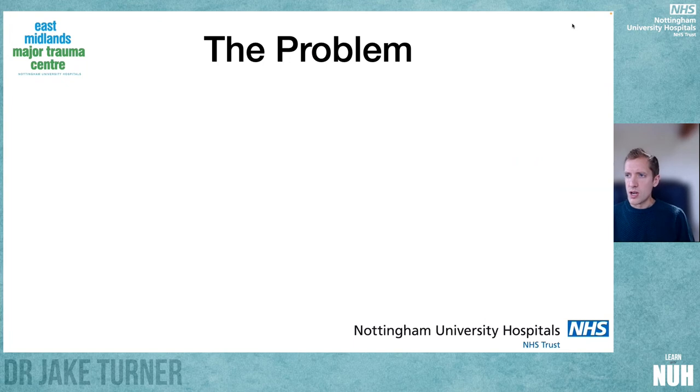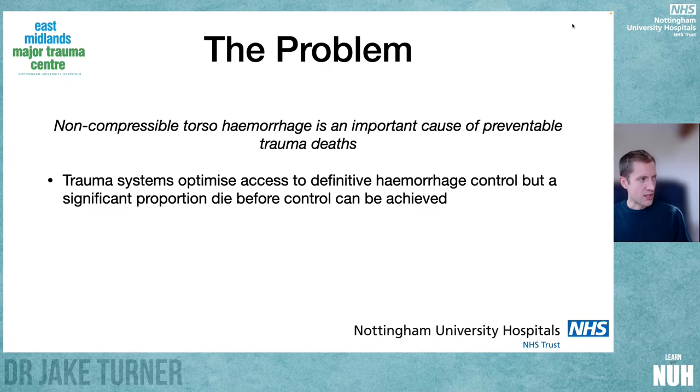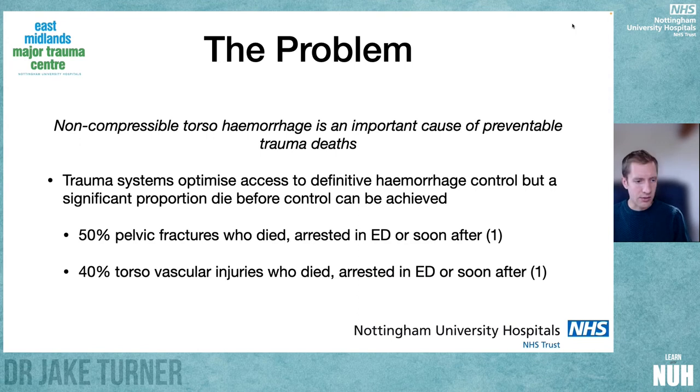So let's talk about the problem — why do we even need it? Non-compressible torso hemorrhage is a really important cause of preventable trauma death. We've known this for decades. The major trauma system, when implemented, undoubtedly improved time to definitive surgical hemorrhage control for patients with non-compressible torso hemorrhage, but it isn't doing enough.